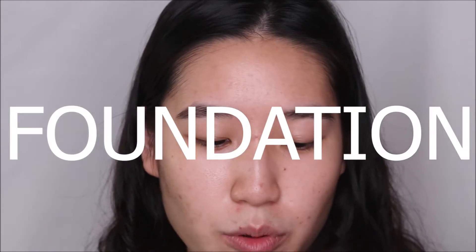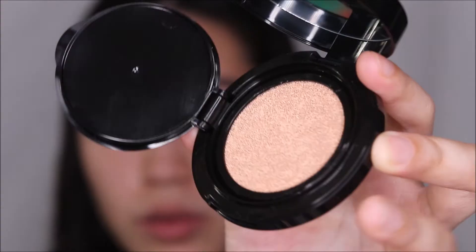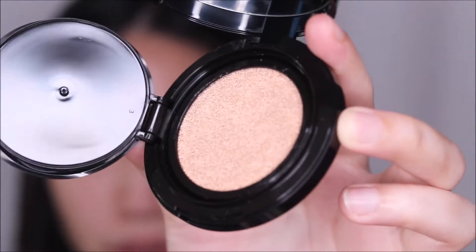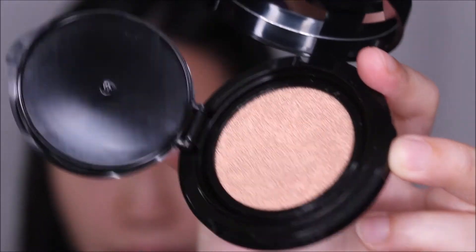The first item is the BCD cushion in shade 1. Basically, I'm going to use this cushion to highlight my features and not to mask everything on my face. This is how the cushion looks — it's ultra thin and highly pigmented, so I'm going to use it almost like a concealer.